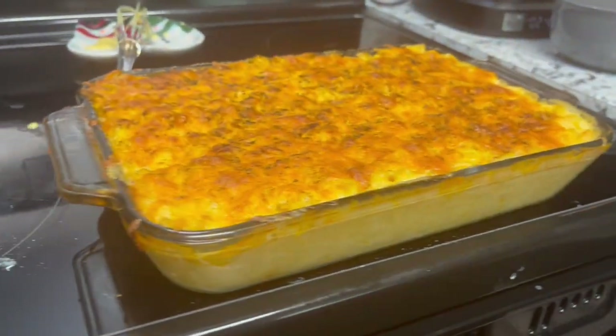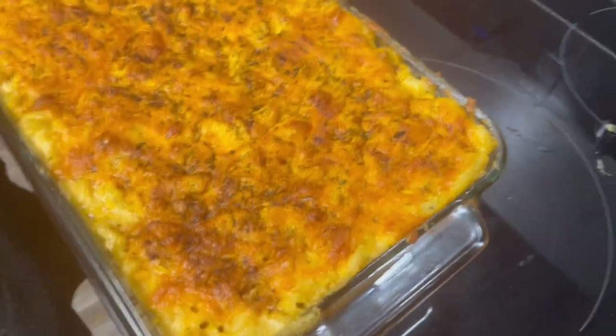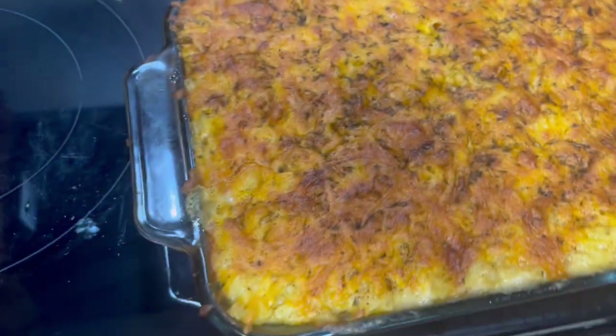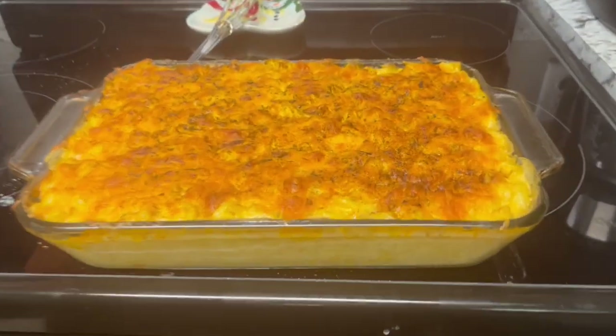That's the final reveal — godly, that thing looks amazing on camera. It don't even look that good in real life. Comment down below if I snapped.